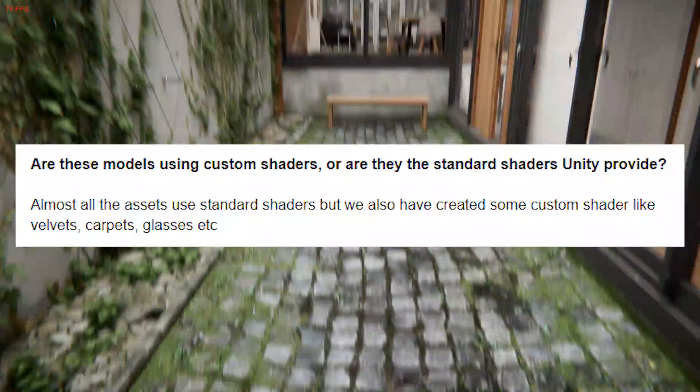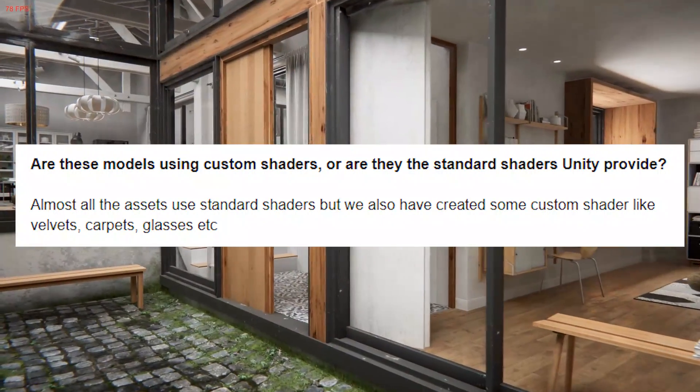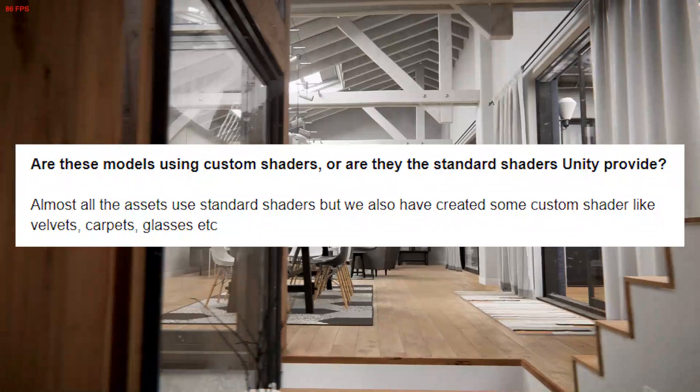And then my third question was: are these models using custom shaders, or are they the standard shaders Unity provides? And they replied: almost all of the assets use standard shaders. But we also created some custom shaders like velvets, carpets, and glasses, etc.